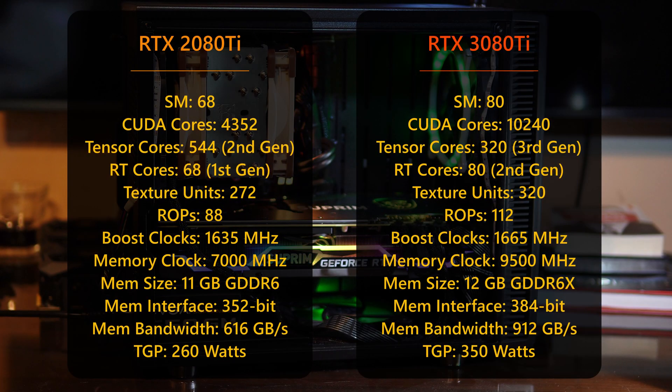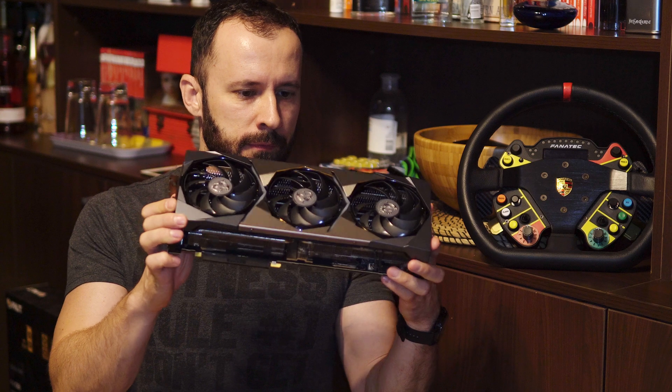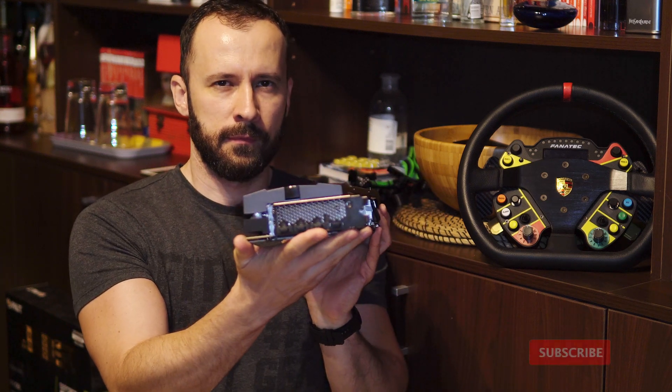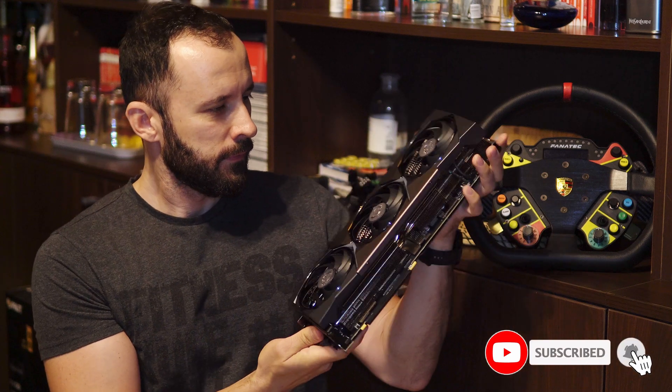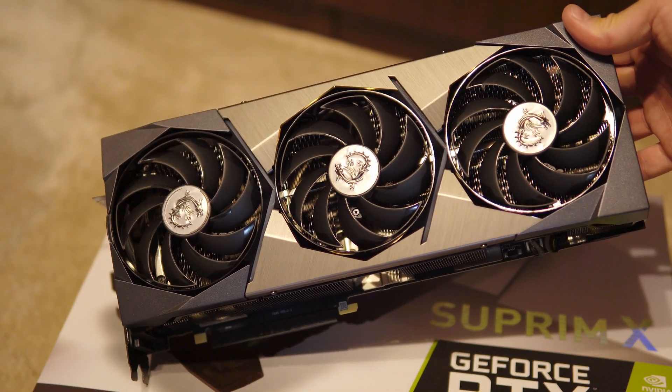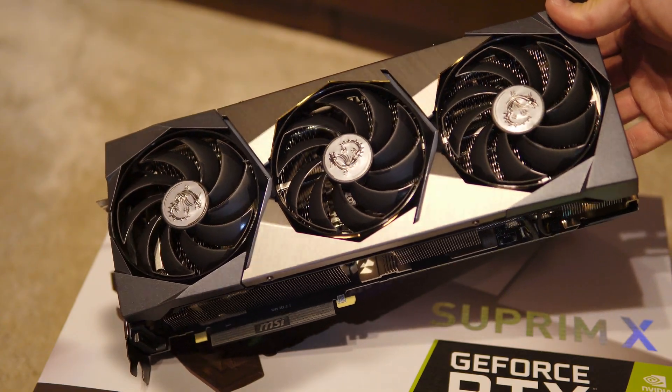Specs wise, it's a lot more powerful with more than double the CUDA cores, way faster memory, and a bigger memory bus width. Stay tuned as in the next video we are reviewing the gaming performance and also comparing it to the 2080 Ti. Thanks for watching, and if you liked this video don't forget to give it a thumbs up and subscribe to the channel for more content like this. See you soon with the gaming benchmarks!